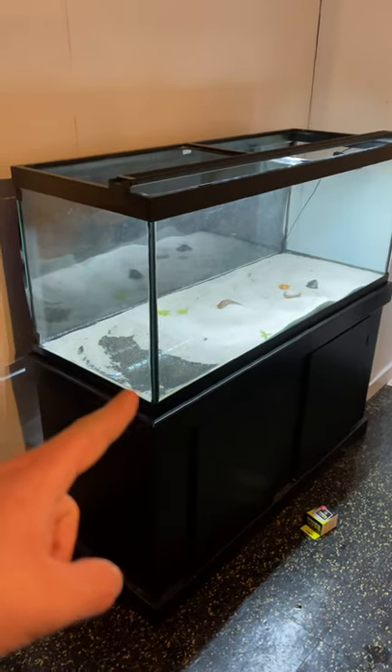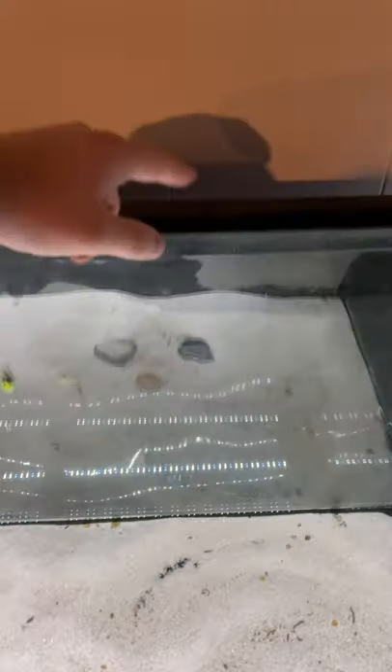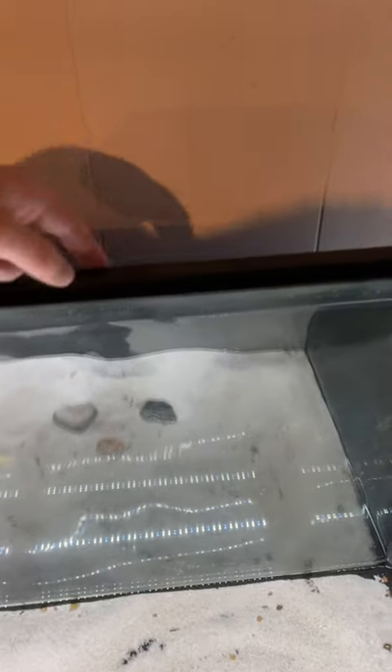Hey guys, check out what I've been doing today — it's pretty awesome. This 75-gallon aquarium here actually had this Aquaclear 70 on it, but it was always way too close to this wall here.